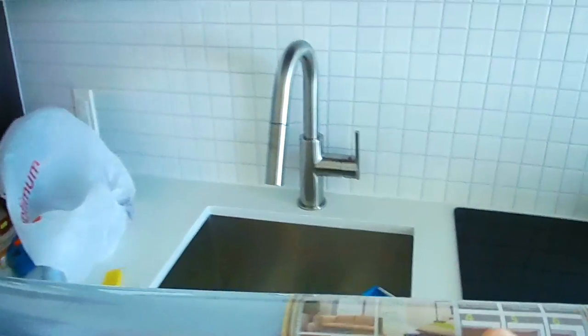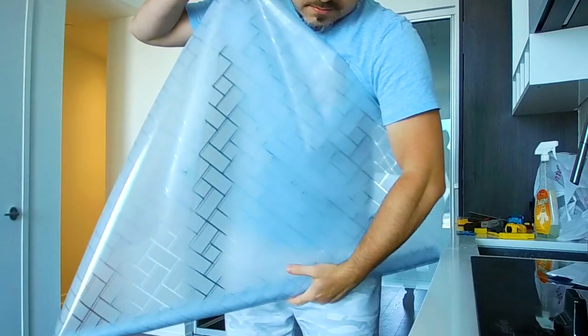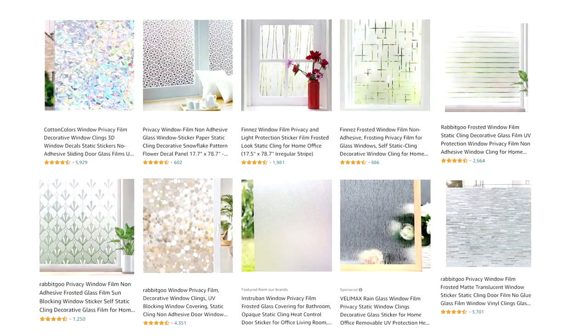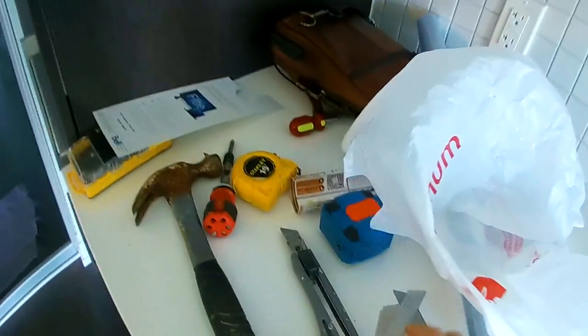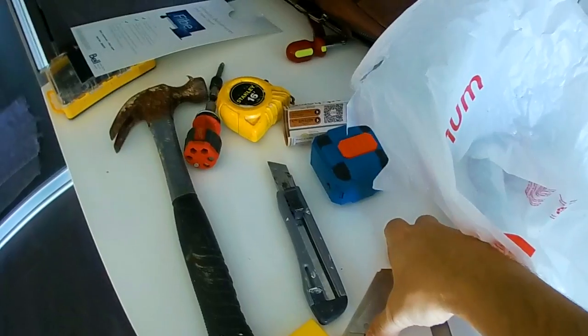This film has a really nice design. There are different types of designs you can get and different sizes — we got the biggest one we could. You are definitely going to want to get a squeegee and a very, very sharp blade.